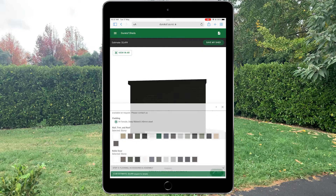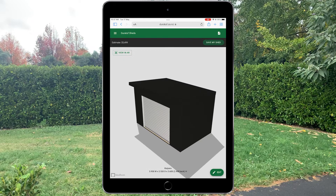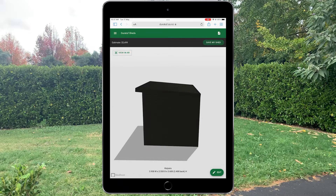Once you have completed your shed build, it is time to check if it suits your space. To do this, you click on the View in AR button on the upper left-hand corner of the screen.